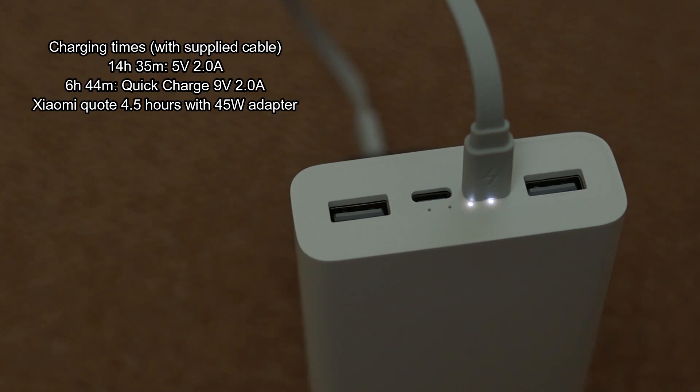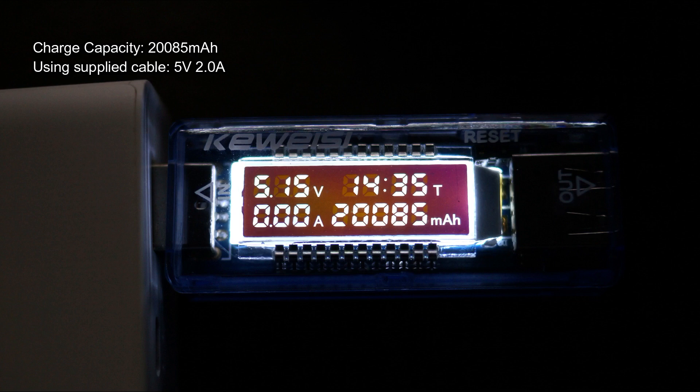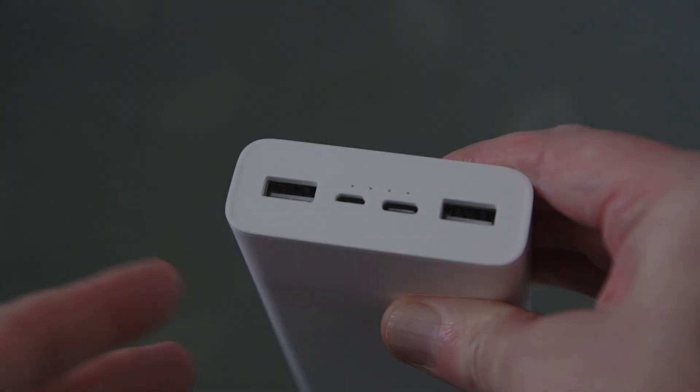I tested the charging speed with the supply cable and the results are on screen — you do save quite a lot of time with quick charge. For the capacity test using the supply cable at 5V 2A, charge capacity came in just over 20,000 milliamp hours, and discharge capacity came in just over 13,500 milliamp hours.